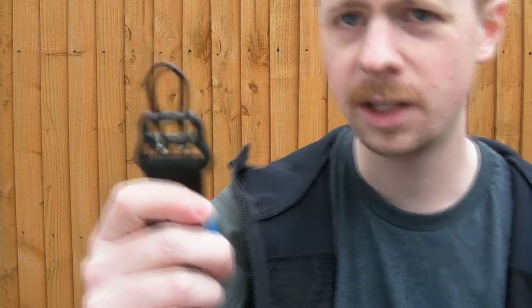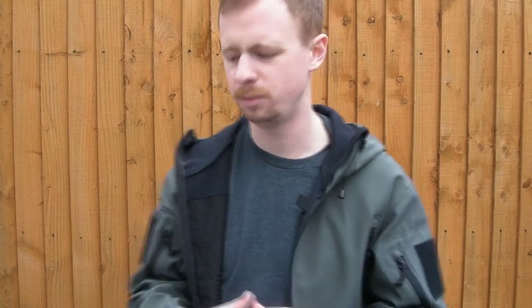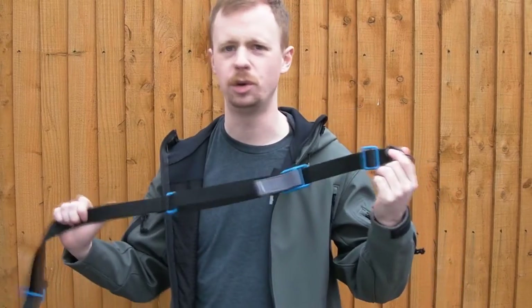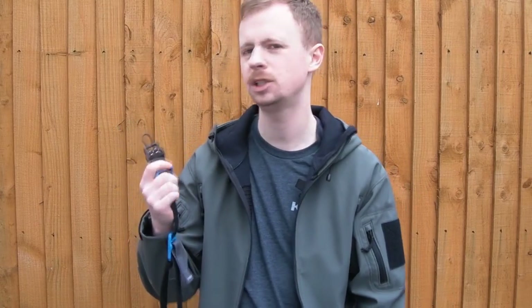You can use Blue Force Gear slings — that's probably the brand I'd recommend, they do an enormous range of Vickers slings — but you can also use Magpul, Fur Spear, Viking Tactics, or whichever sling you prefer. There are lots of good brands and this will work with them. The main feature of the Uberloop is basically its versatility.